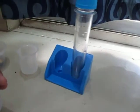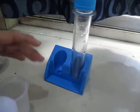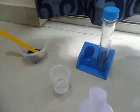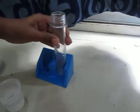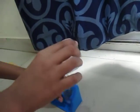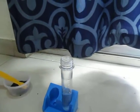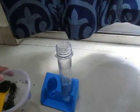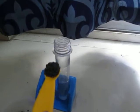First, take the hydrogen peroxide and put it in our test tube. After that, take one scoop of potassium permanganate and let's see what will happen.